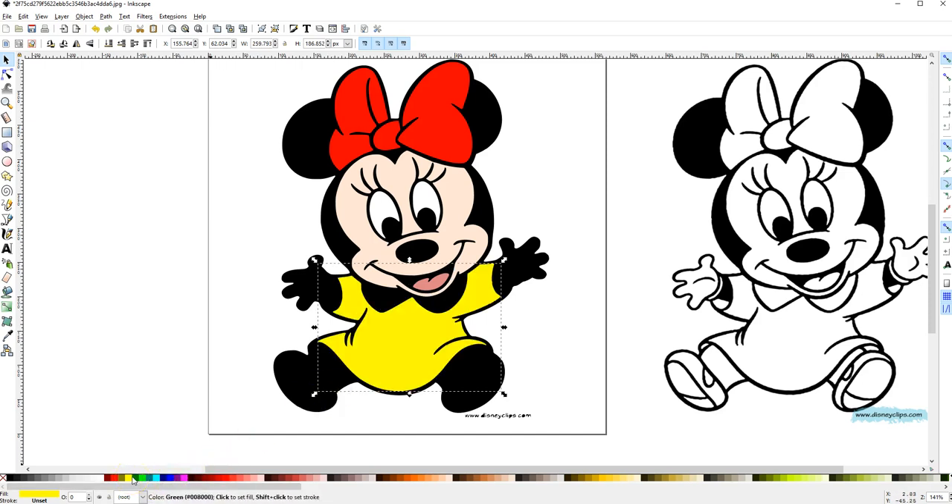I like yellow, so yellow is going to be the dress. Then this is one of her collars — I'm holding the shift key down and clicking on the other one — so I'll make that white. And then she has her little hands, so I'm holding the shift key down to click on the other hand and make her little hands white.